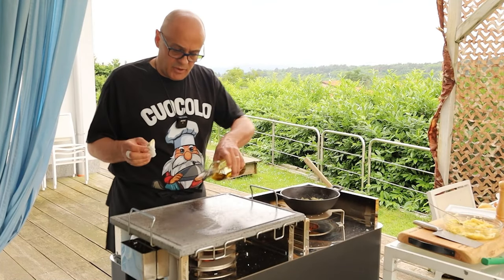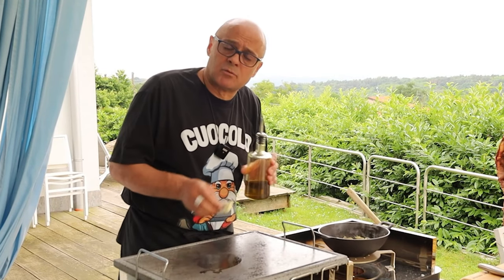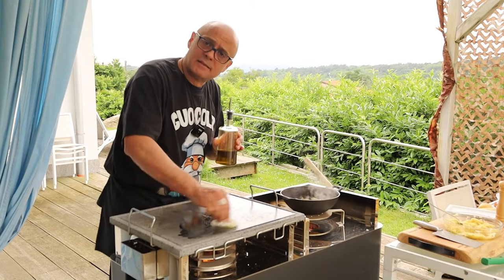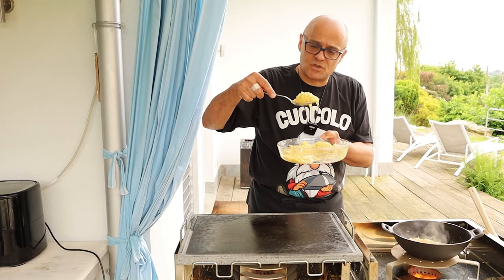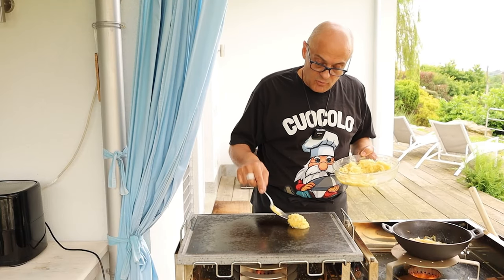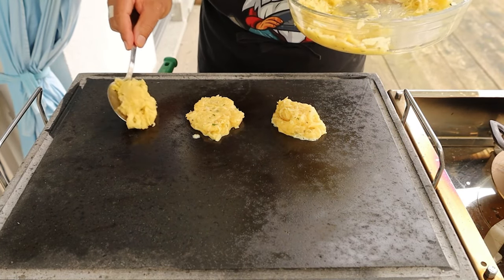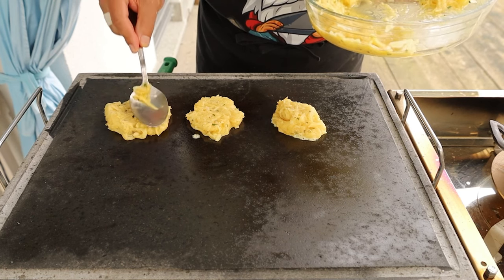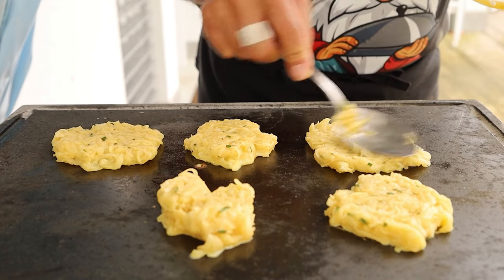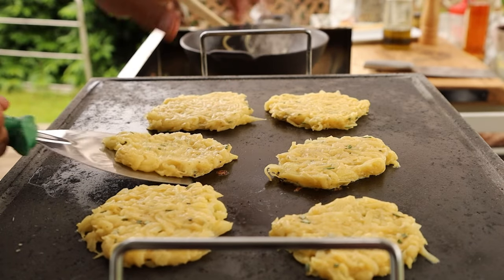Today we're outdoors, so I'm using a griddle. This one is lava stone — cast iron is fine too. You can also use an ordinary iron pan or non-stick pan to make potato rosti. With a spoon, make the rosti — don't exaggerate, make filled spoonfuls but not too big. Make little piles on moderate heat; they have to cook quite slowly because the potatoes are raw. After you make the piles, mash them a little so they flatten out — maximum height almost an inch. Three potatoes gave six rosti: Swiss precision.